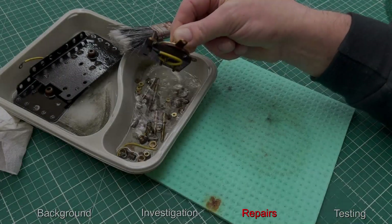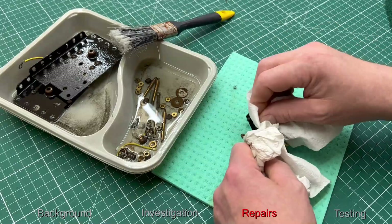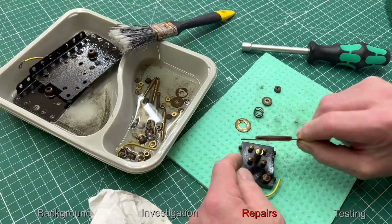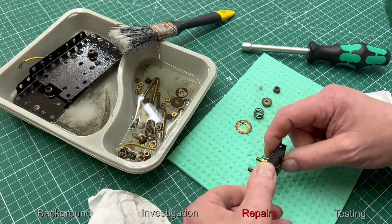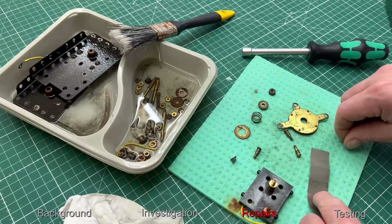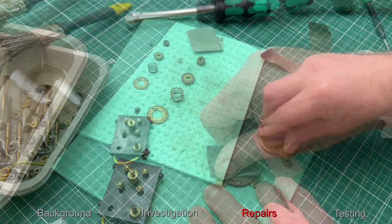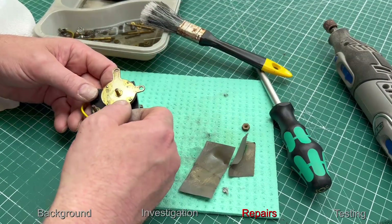Now we turn attention to the on/off and changeover switch combination. First we carefully take this apart, putting the parts in order in case I forget how they went back together. Removing the brass selector switch reveals the electrical connections below. We have some little spring-loaded posts that, with a combination of the connection on the selector switch, will allow you to either switch the motor off or run the motor forward or reverse. So I decided to clean up all the electrical contact points and give the front a little clean up as well, then reassemble.